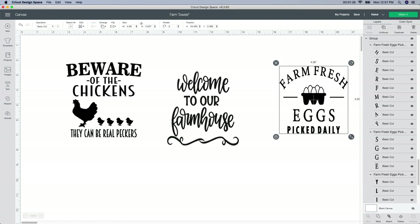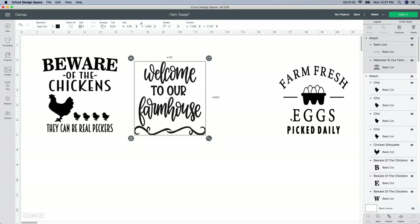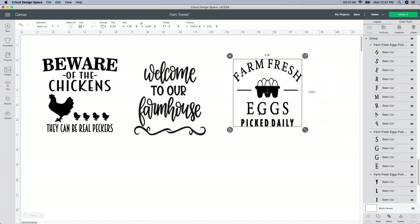I might actually end up doing all three of these. I bought some really thin round pieces of wood from Amazon. I'm holding it right now — it's very flimsy, there's not much to it. I know that if I put it on the door it'll kind of fly around, so I was thinking of putting something like this on my chicken coop or around it.